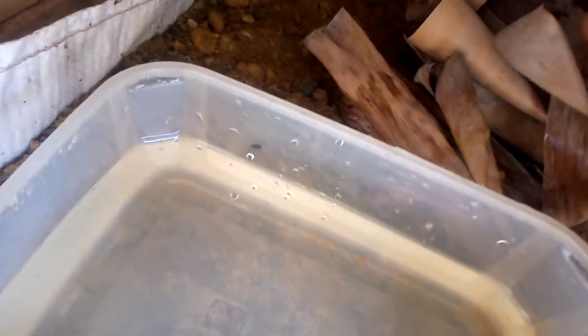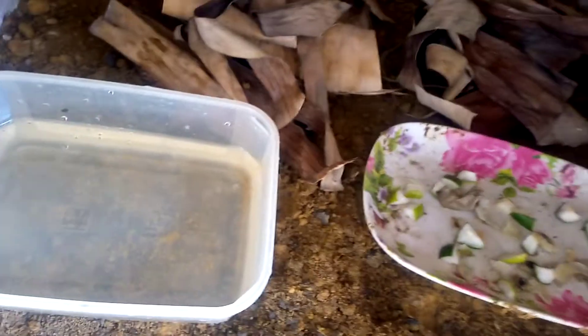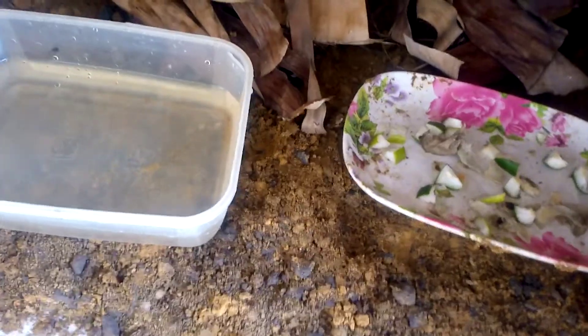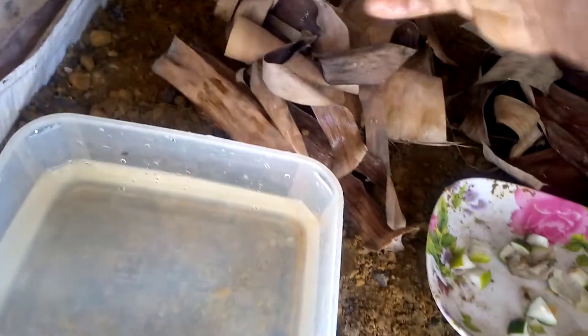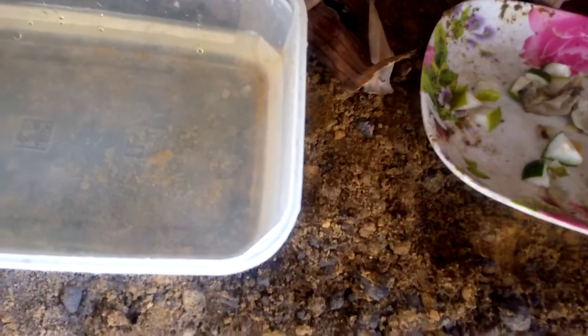They'll be able to thrive very well covered like this — snails are secretive animals. Your snail needs water, your snail needs food, and after some time I'm going to keep water here. Let me get something to put water for them.